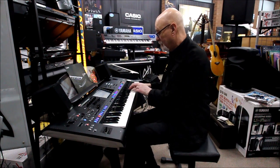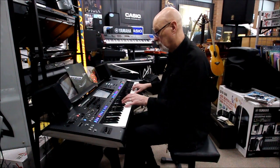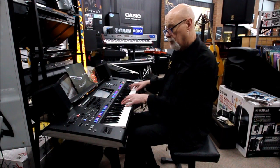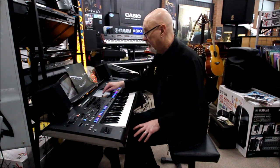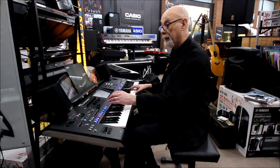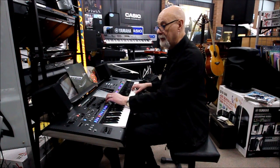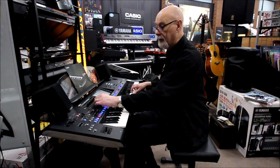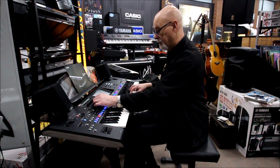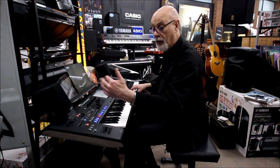I've made up a preset here with a great organ sound. The lovely thing about it is that I can press the little button here that looks like a set of drawbars on an organ, and now I've got a set of drawbars and a rotary speaker.